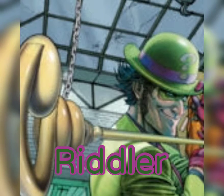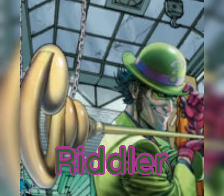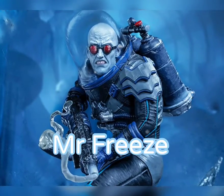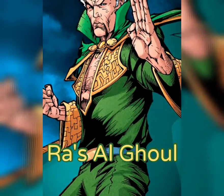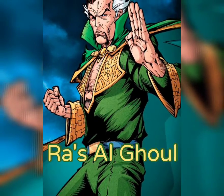Riddle me this, Batman — what is something that you own, but others use more than you? What killed the dinosaurs? The ice age! Greetings, detective.